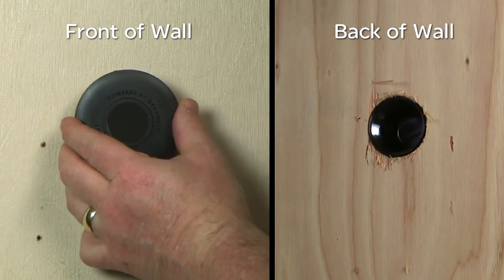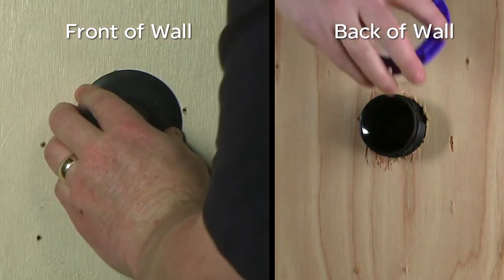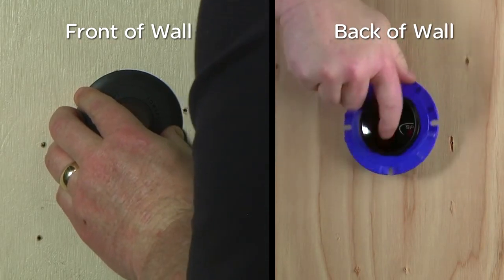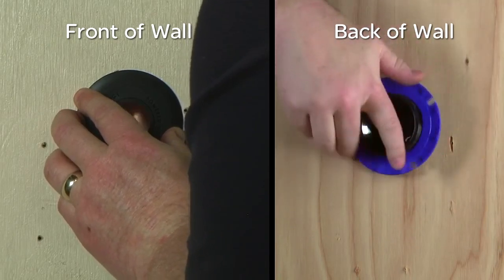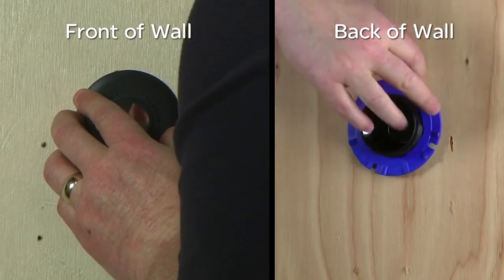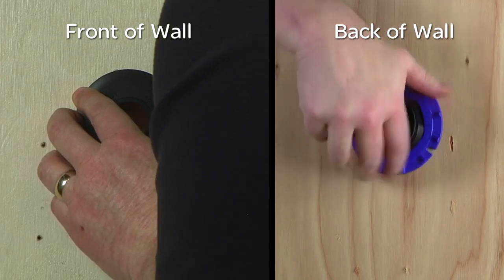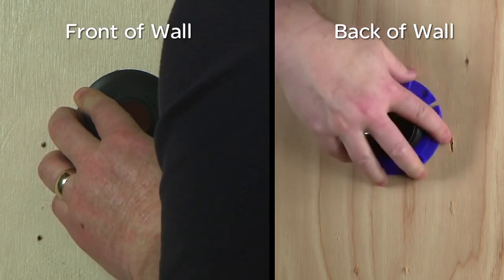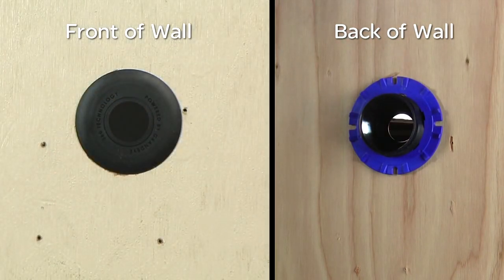Insert the concealed bezel through the hole from the front of the cutout, which is the lens side. Do this with one hand while using the other hand to fit the blue locking nut to the rear to secure the bezel in place. The locking nut and bezel are designed to fit surfaces that vary from 1/8-inch to 1-inch in thickness. Ensure that the locking nut is correctly oriented so that the smoother side is against the mounting surface and the finger grips are exposed. Do not over-tighten the locking nut.